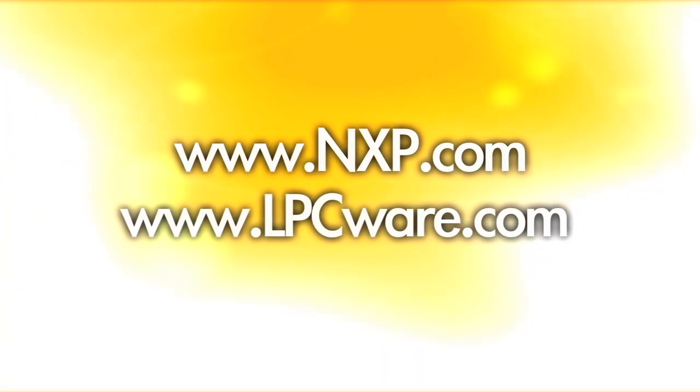For more information on the LPC1500 series, please look at nxp.com or lpcware.com.